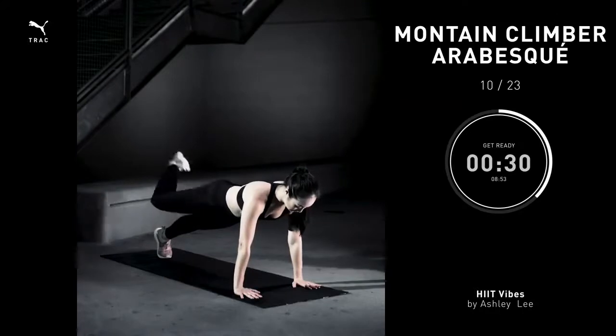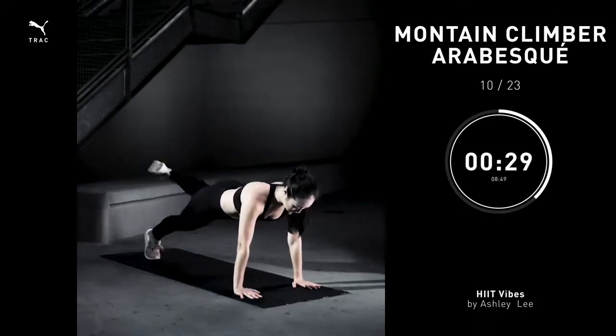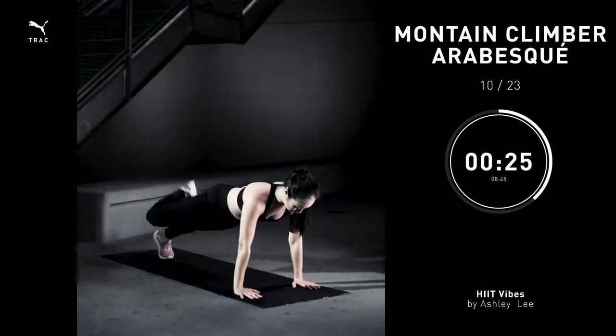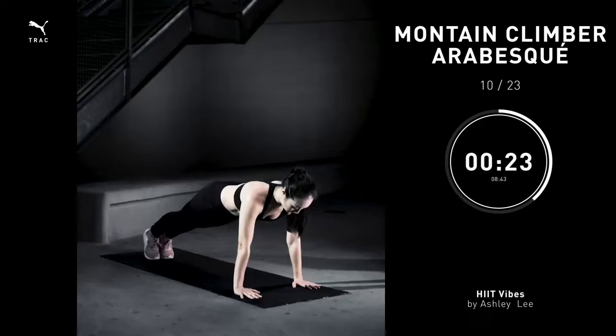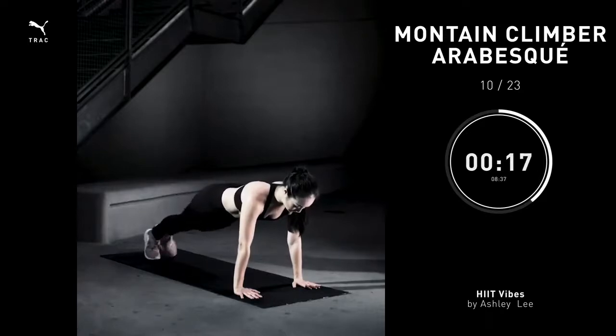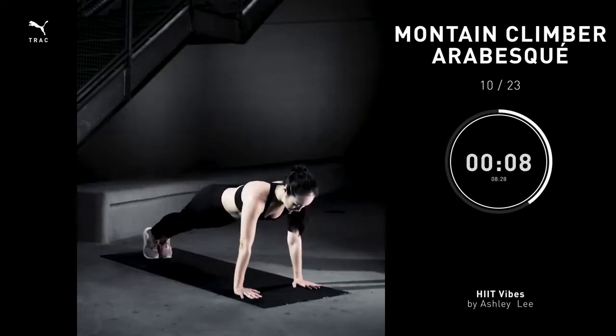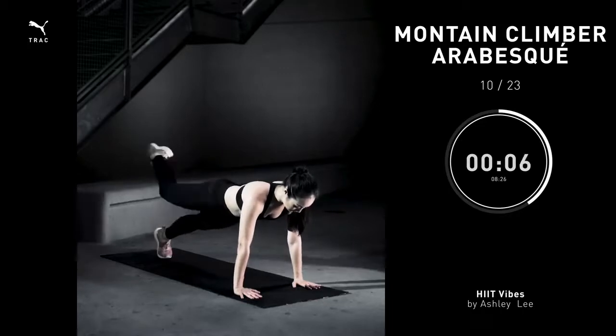Mountain climber arabesque, 30 seconds. Let's step back into that high plank. You're going to pull the knee towards your shoulder. Extend that leg directly behind you. Bring it back to center. Other side, pull the knee to your shoulder. Extend the leg straight behind you. Pull the belly in. Bring it back to center. Repeat. Make sure the abs are pulling nice and tight. Do not arch your back. You're going to feel those outer glutes fire up.